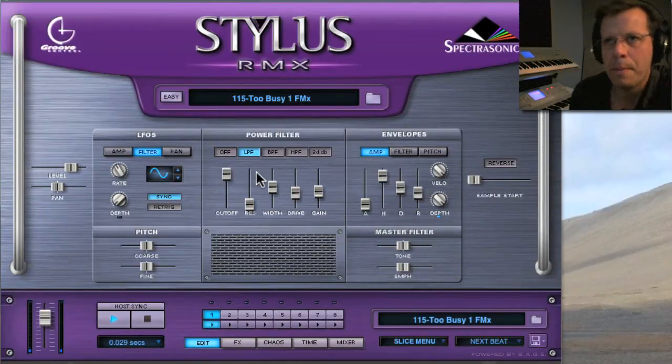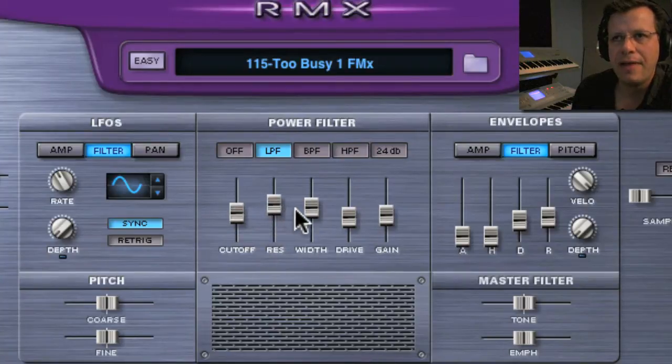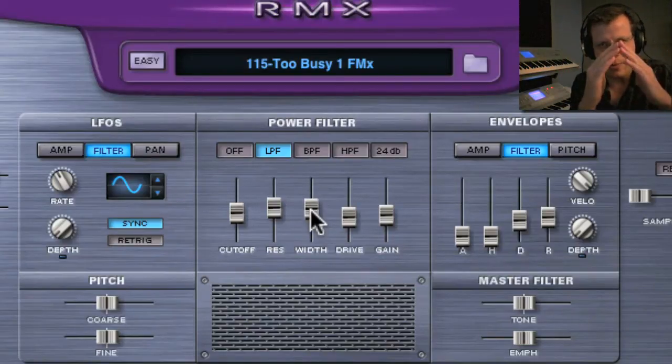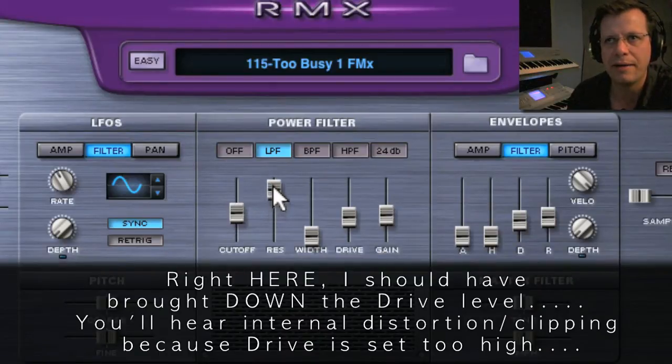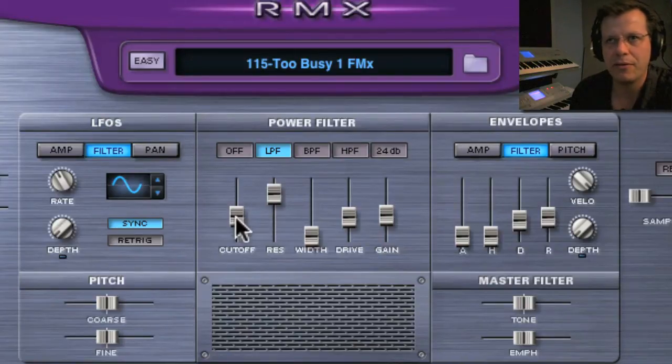Let's take a look at the filter LFO. Let's bring this back down. Also, let's talk about resonance and width. Width is interesting because most synthesizers don't even give you a width parameter. This gives you control over the shape of the resonance — whether it's more of one shape or a U-shape where it's got two frequencies. If you bring it down to the bottom, that's like one frequency. If you bring resonance really high, it'll self-oscillate. But if you bring up width, you're going to hear it split and go farther apart — like two different frequencies. If you just want one frequency in your resonance, have width at the bottom. If you want it to be more complex, bring it up.